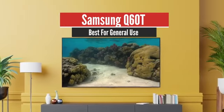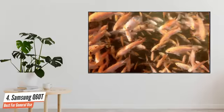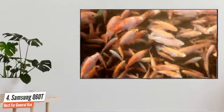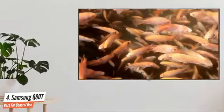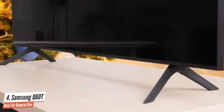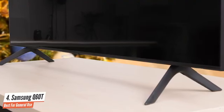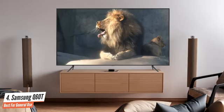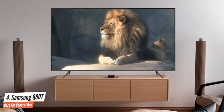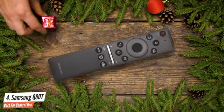Number 4: Samsung Q60T – Best for Everyday Use. The Samsung Q60T offers a pretty standard design with black plastic casing, a thin bezel, and an elegantly curved rear. It's similar in appearance to Samsung's 7000 or 8000 series, which is apt given that the Q60 is a transitional set between Samsung's LED and QLED ranges. The Q60T is mounted on two feet rather than a central stand, which are very easy to insert without even a need for screws.